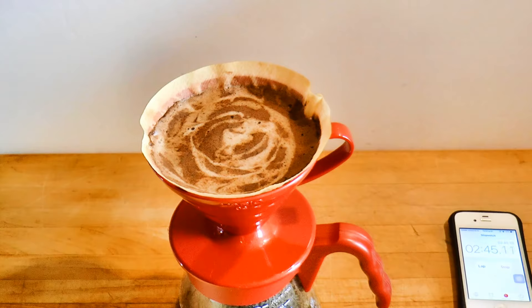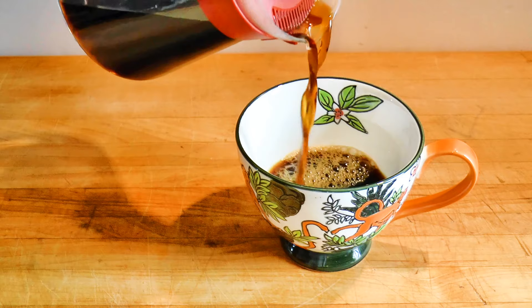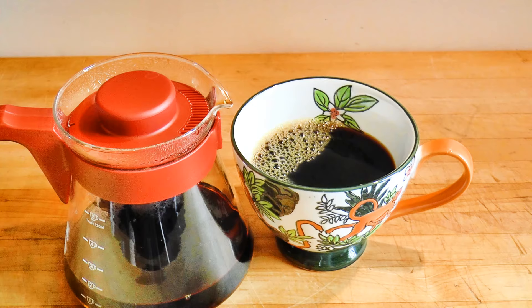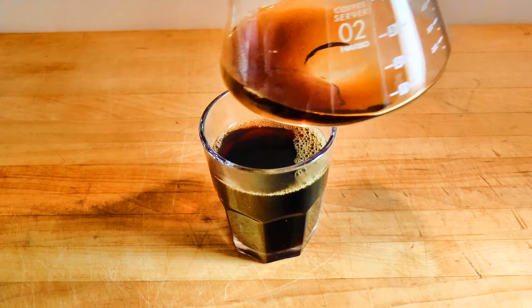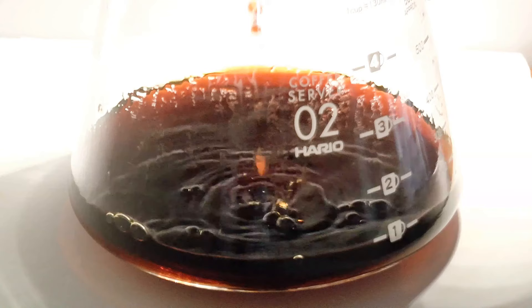Another factor is which substances the paper absorbs — different filters will let different flavor compounds pass. That was around three and a half minutes, which I consider ideal. The flavor is exactly what Hario is known for. You taste all of the elements you want to taste, and none of the elements that you don't. There's no sediment at all. The coffee is crystal clear, with no greasy residue. I've emptied the carafe and rinsed it with cool tap water — it's clean enough for another round without washing.